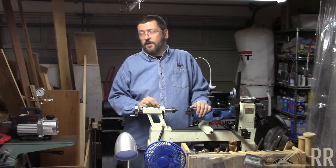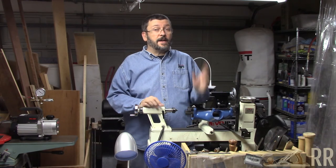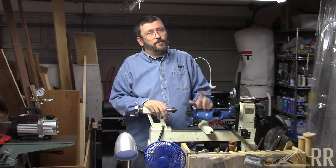My shop is a two-car garage. It's 18 by 20. Let me show you around.